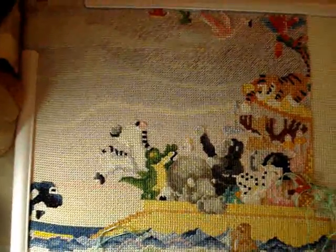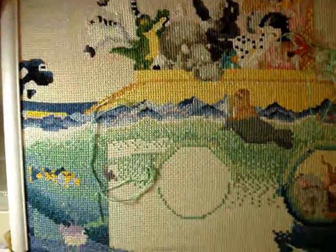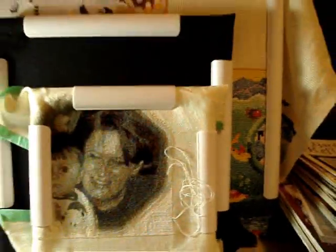I haven't done much more with my Noah's Ark, and I know I should because it's going to be so beautiful when I finally get it done. I'm so excited — just the detail in the pictures, it's so cute. So there are three WIPs.